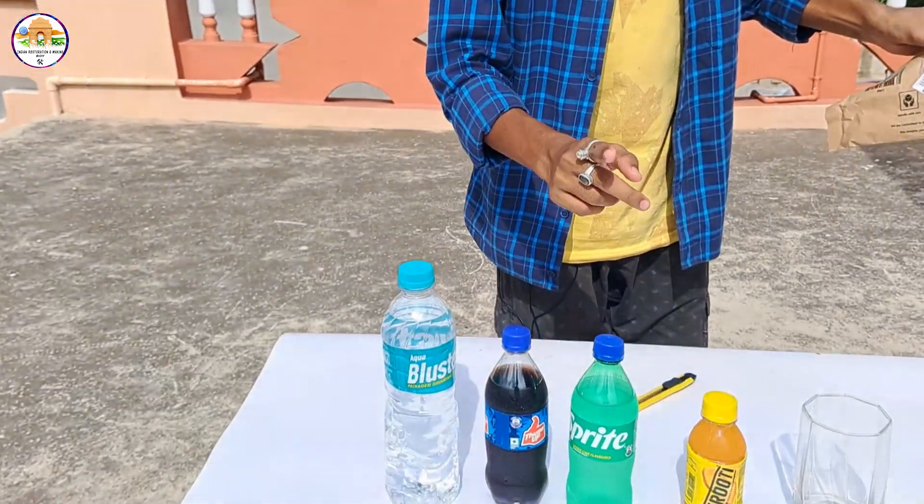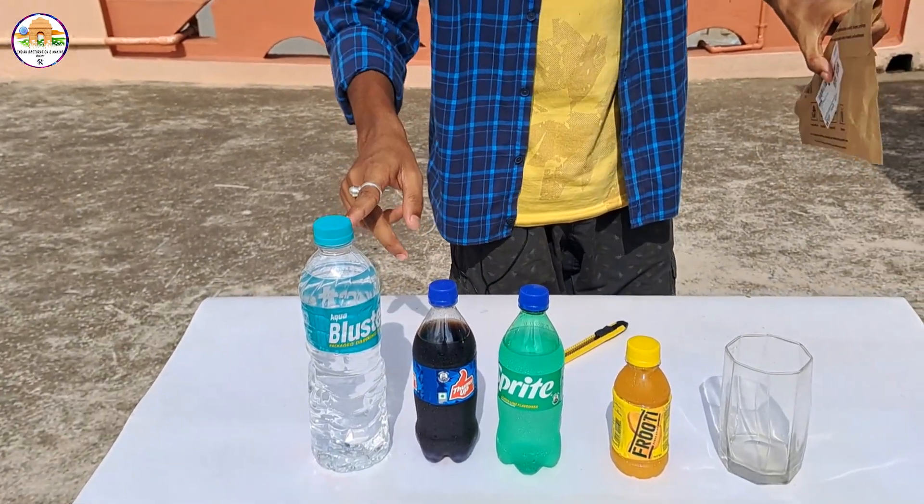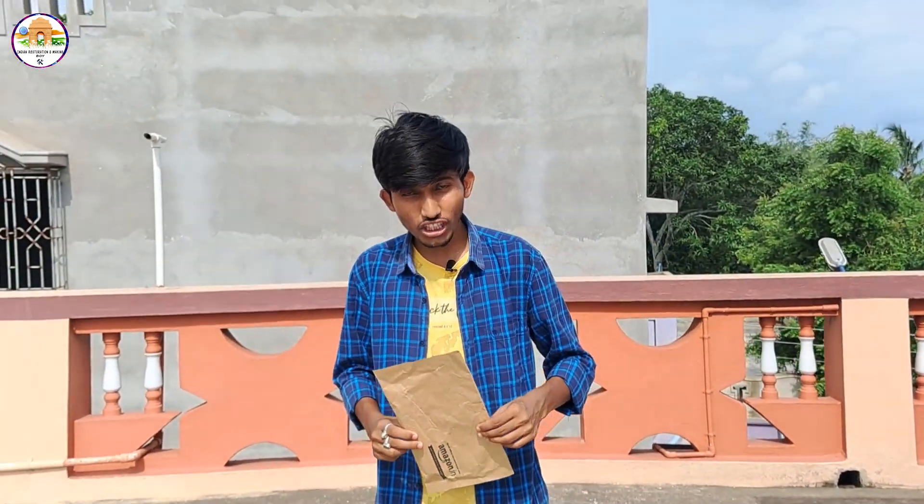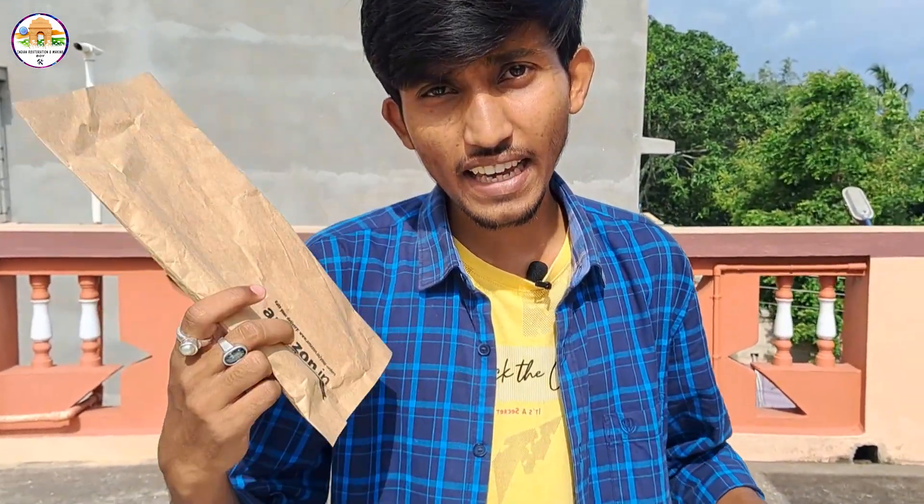We have got a Fanta, Sprite, Thumbs Up, and mineral water. Today we will unbox this TDS meter and test it. Hey guys, I am so excited — Indian Destination and Making Boy, let's start!